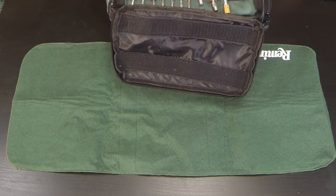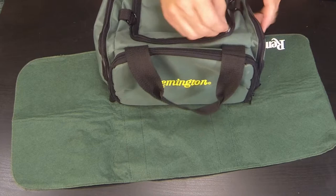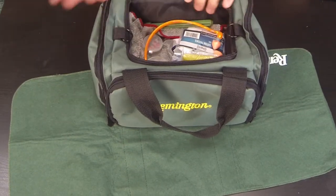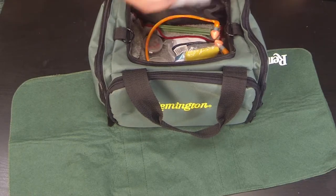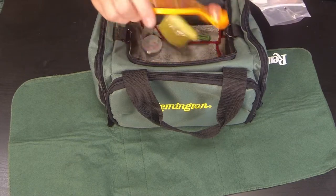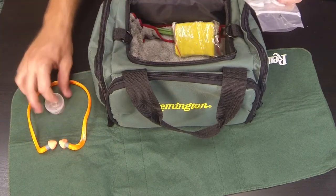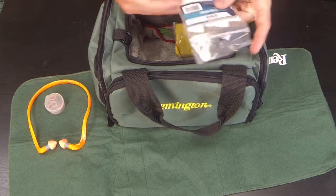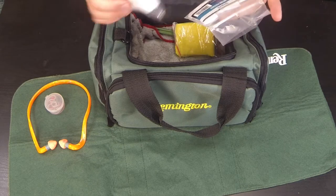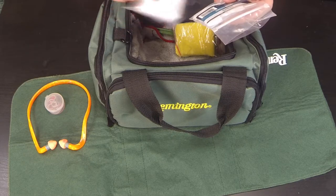Now for the big main center pocket — not a whole lot comes in here when you first get it, but I use mine to store a few extra things. I've got gun patches in here, my ear protection, and a spare set of ear protection. I keep gun cleaning patches to oil things up — put a little oil on a patch and rub it on whatever part I'm cleaning.